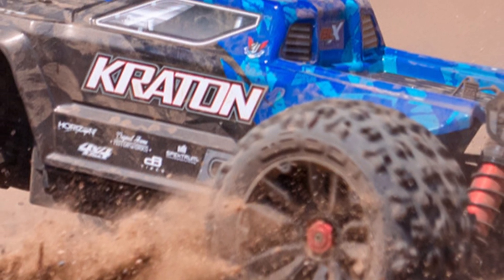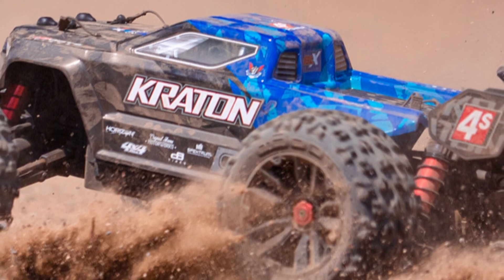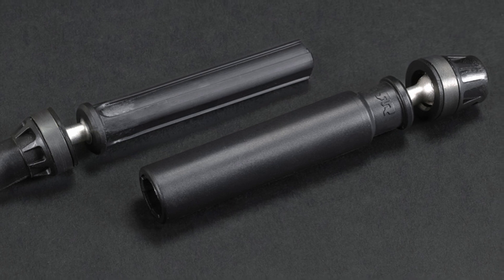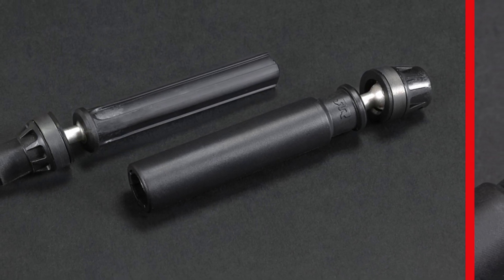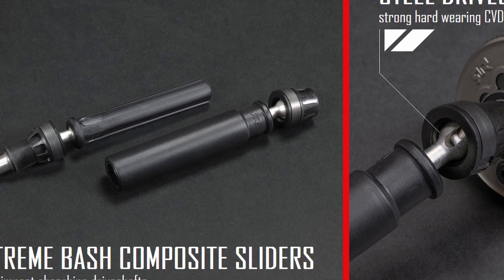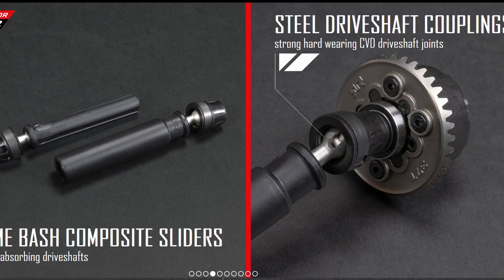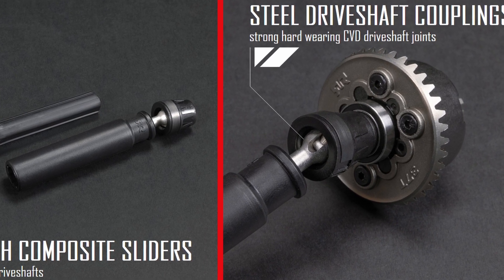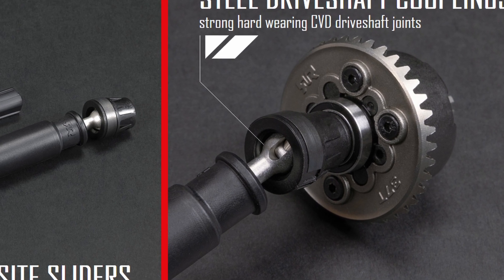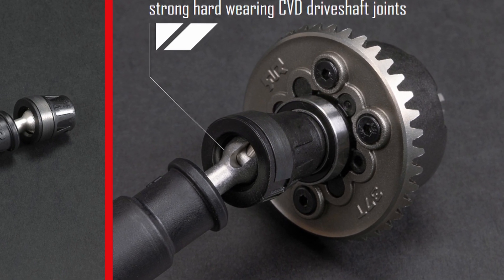Most of the upgrades to these vehicles are going to be the same across both of them, with a couple of differences I'll mention as we get to them. The most exciting upgrade is what they've done to the drivetrain. First, these CVDs are similar to the CVDs they've offered as an upgrade in the past, but the ends look like they're updated and probably a little bit stronger. Attached to those are the new center differential ring and pinion gears — these are sintered powdered metal as opposed to the CNC machined billet upgrade ones from the past.